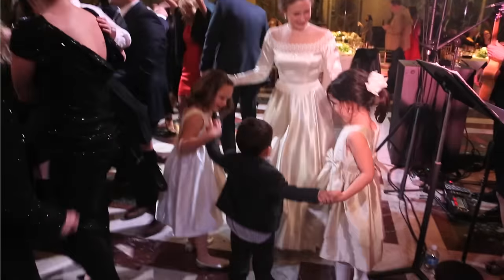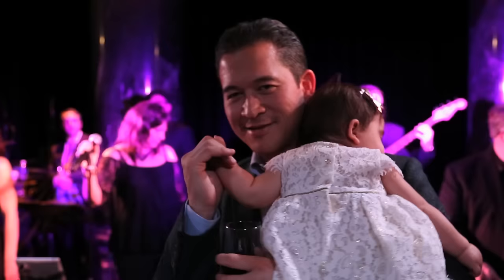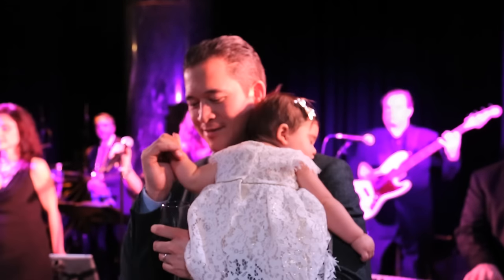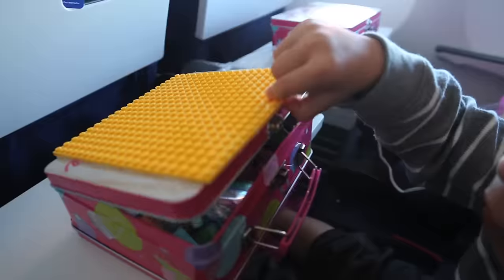Hey guys, so we recently traveled to the East Coast for my cousin's amazing wedding. The kids had a ball, it was totally worth it — they danced all night until the wee hours of the evening. But then of course we were faced with a dreaded 6-hour flight home. So we packed some really fun activities in this cool DIY travel box. Here's how it did on the flight.